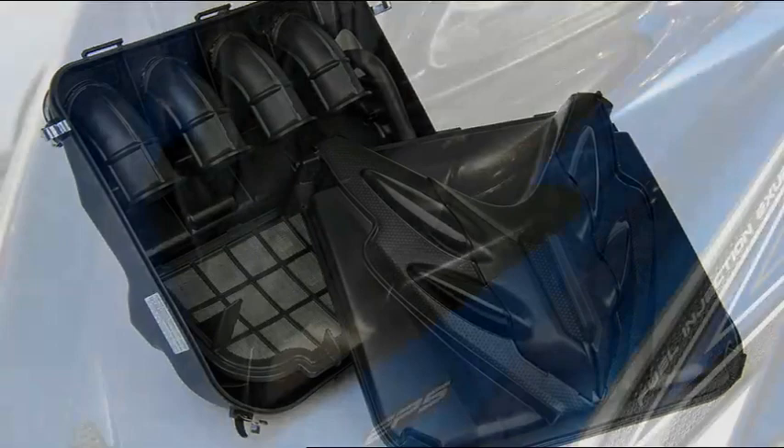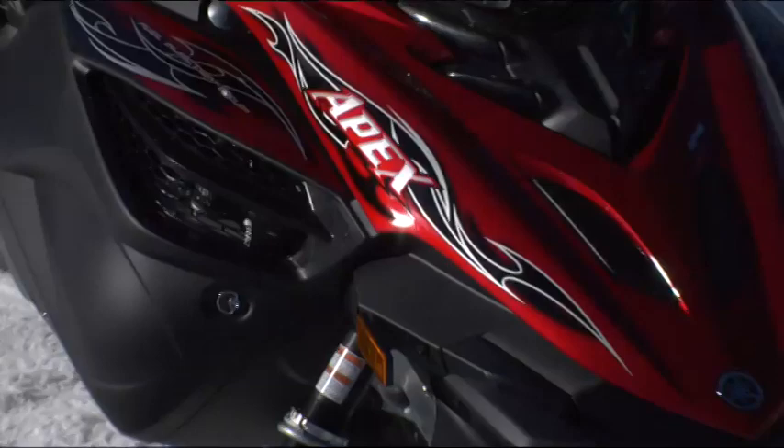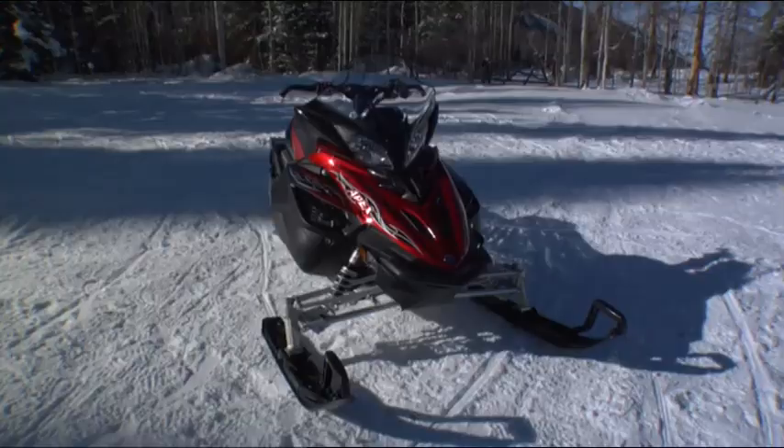We wanted to create a very lean and muscular look. So a lot of these little details may look very Yamaha, but they're also designed to make this kind of an angry, lean muscle machine.